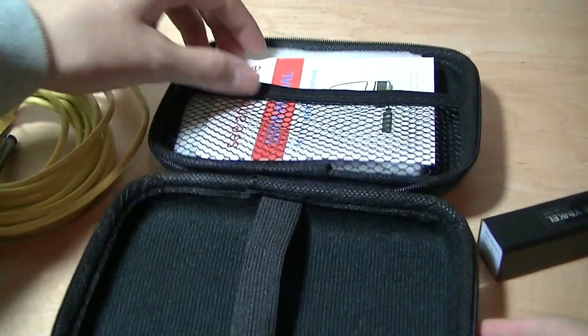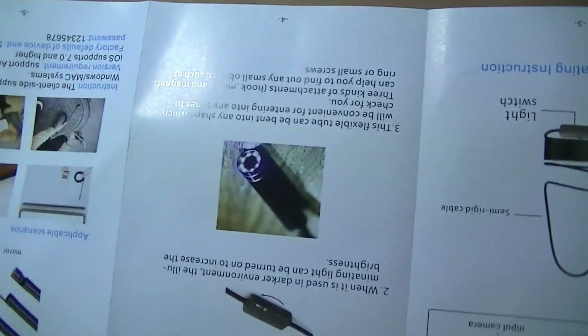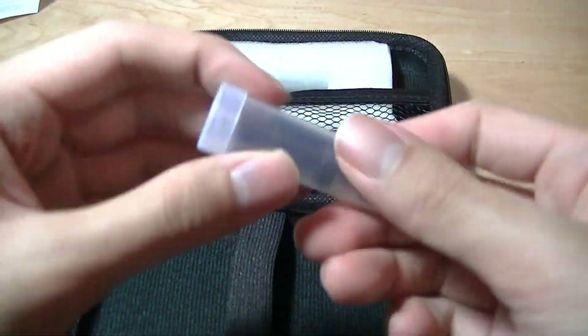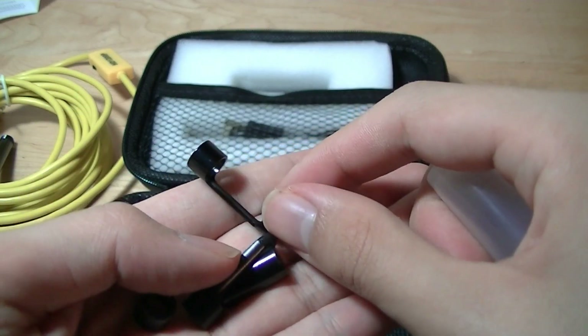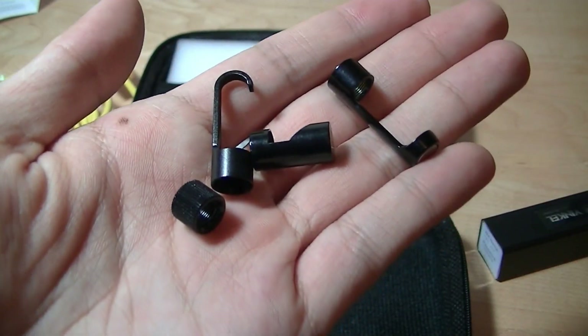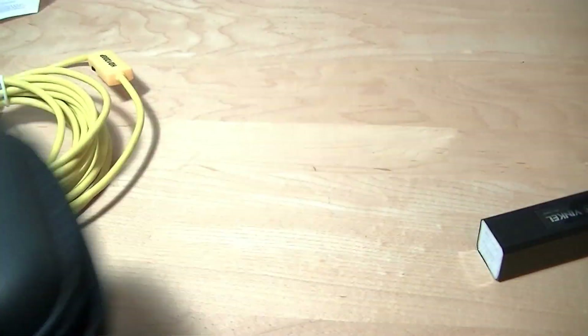Setting that aside, we also have access to the instruction manual that documents how to set it up and download the app. There's a QR code on the other side you can scan to download it, or you can search for it in the store directly. There are also a few accessories: adapters for the lens, replacement caps, mirrors, and different optics to change the viewing angle. It also hooks onto objects, and finally there is a micro USB cable for charging the Wi-Fi power bank.